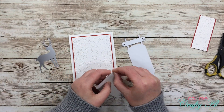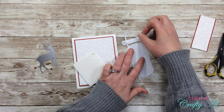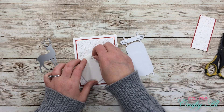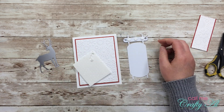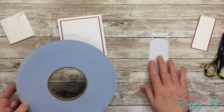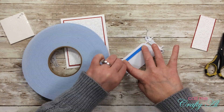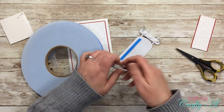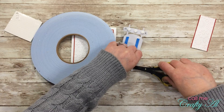To get my sled onto my card base, I'm going to use a combination of the mini dimensionals as well as my blue foam tape. I put the mini dimensionals on the very top of the sled, and then because the other area is larger, I got the blue foam tape out again, put a couple strips on the back, and adhered it centered on my card front.